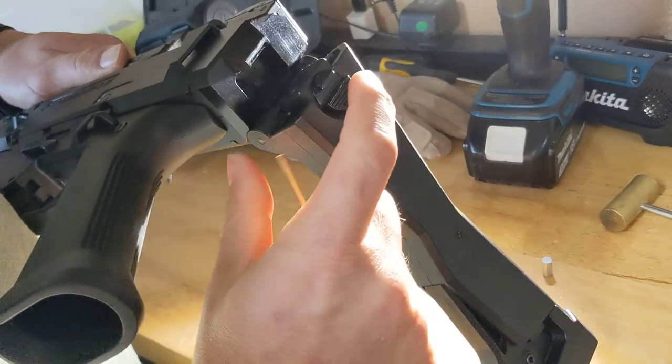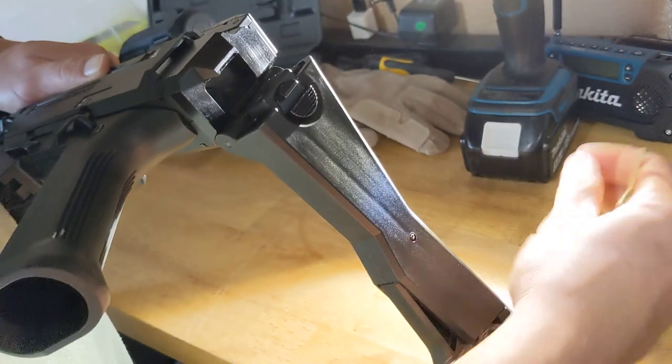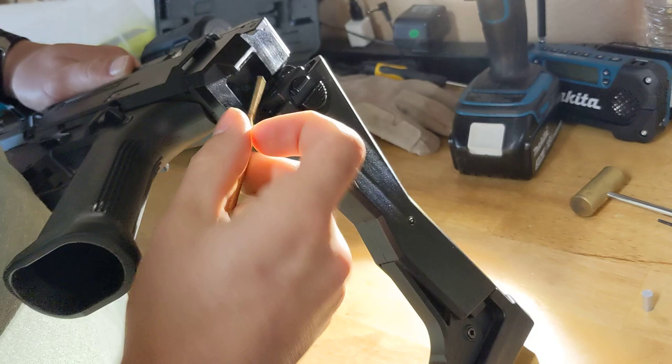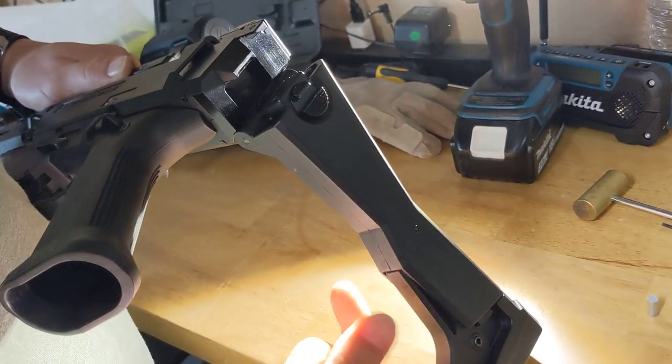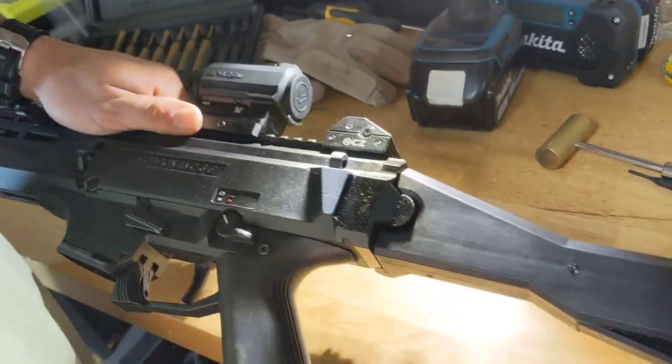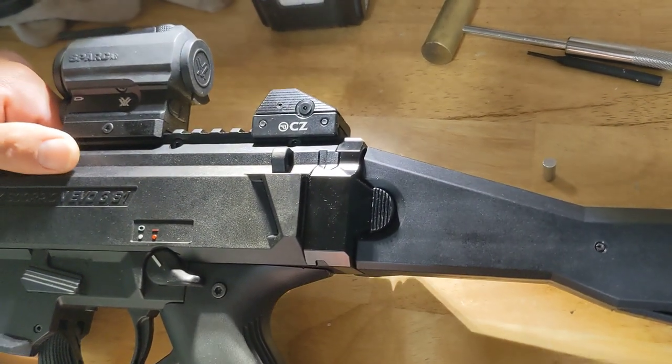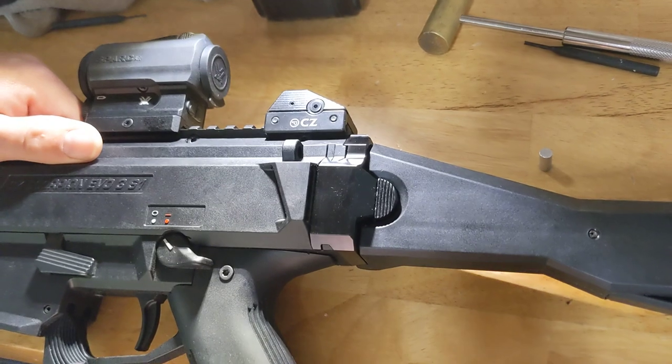It'll slide right out the back and you'll be able to take the button off. Once you take the button off, remove the cylinder, put the button back, put the roll pin back, and put everything back together. You've got yourself the factory stock as it was intended to be — not the CalEagle version.